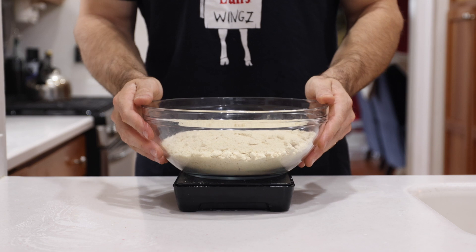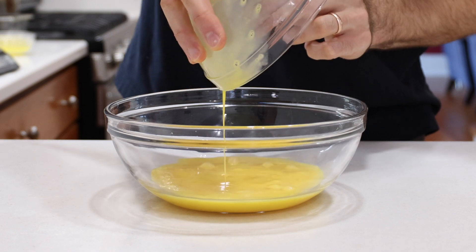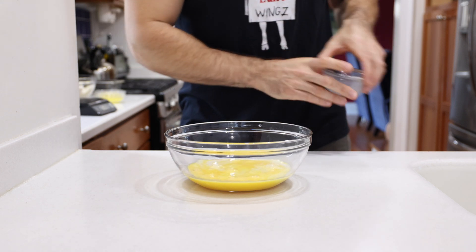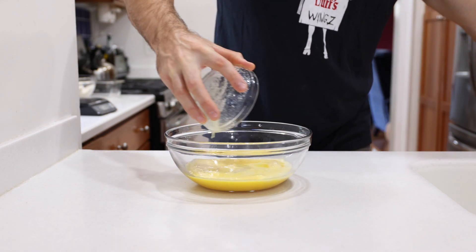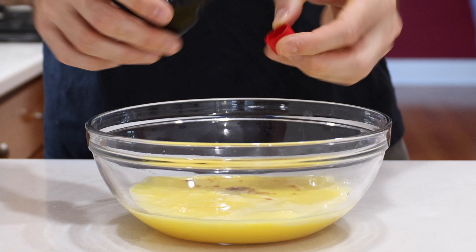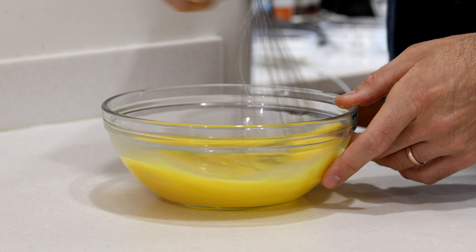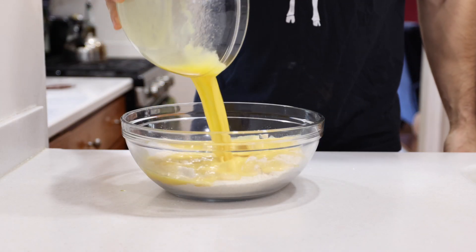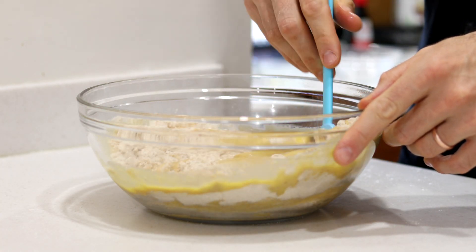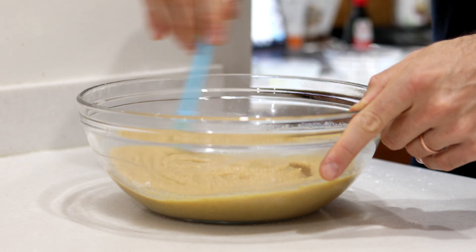Then we're going to set our dry ingredients aside and work on our wet ingredients. In a smaller bowl, we're going to add four whisked eggs, along with a heaping third of a cup or 90 grams of vanilla unsweetened almond milk, a quarter cup or 56 grams of melted salted butter, and lastly a heaping teaspoon or five grams of vanilla extract. We're going to give those a quick mix until they combine, and then pour those into our dry ingredients.